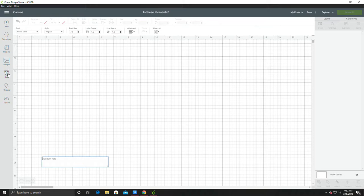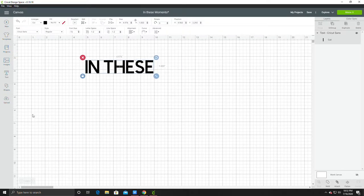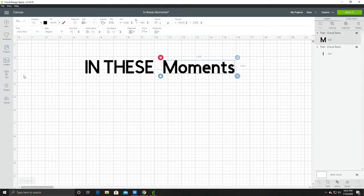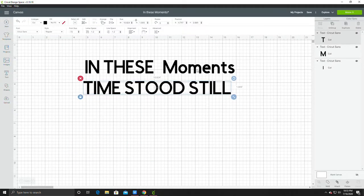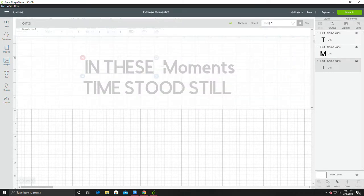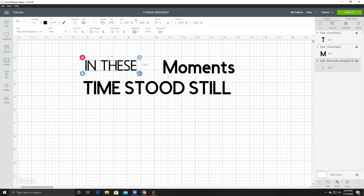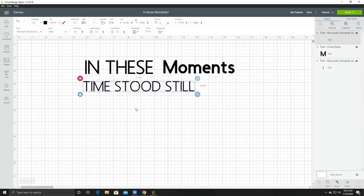Now we're going to go over to Cricut Design Space. I'm going to hit my text box and start typing in my text. I'll do one text box for the main phrase and a separate text box for 'moments' because I'm going to do that in a different style text. I'll do one more text box that will be dragged out to fit underneath the two texts above. I'm using a light Microsoft font, putting it bold — it's more of a thin font and I'm just dragging it out to the size so it fits correctly.